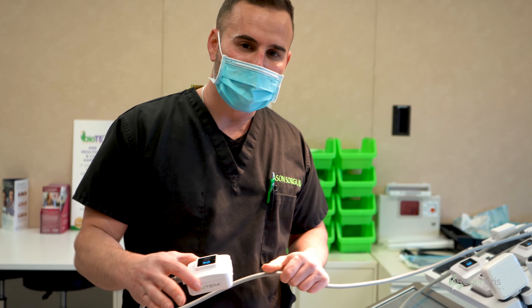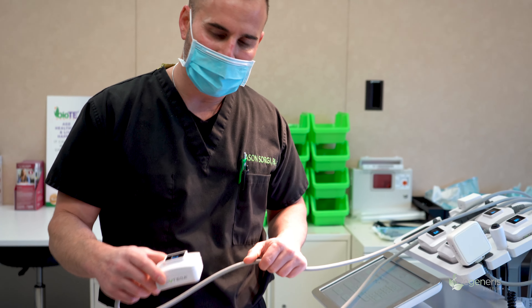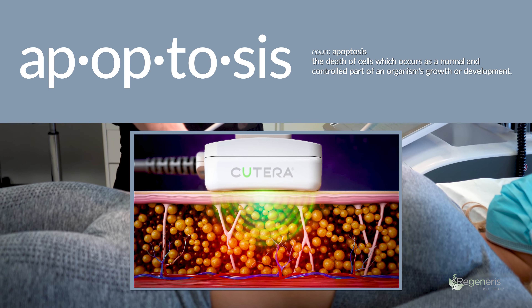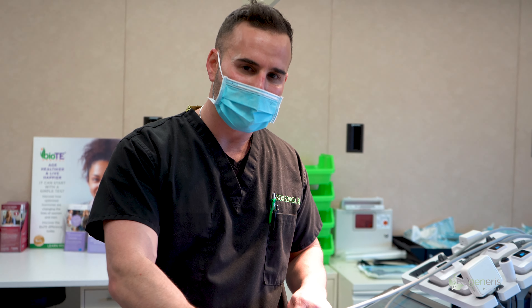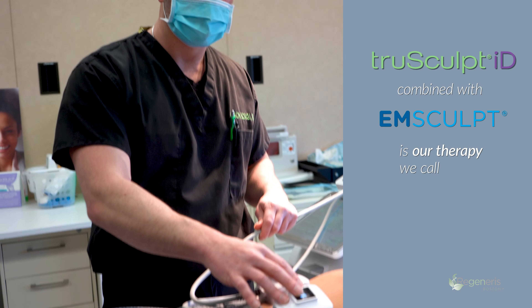In addition to M-Sculpt, which is great for building muscle, TrueSculpt is to help get rid of that stubborn fat. TrueSculpt uses radiofrequency to cause apoptosis of the fat cells in the treatment area, ultimately minimizing them by up to 27%. TrueSculpt combined with M-Sculpt is our therapy we call Re-Sculpt.